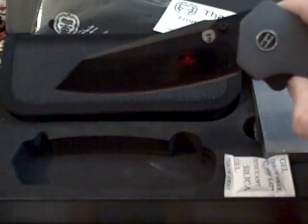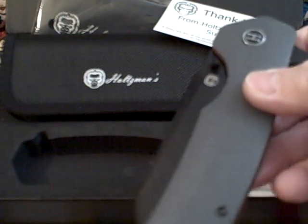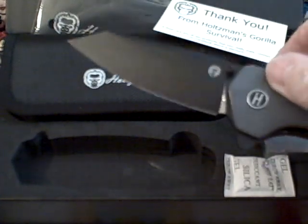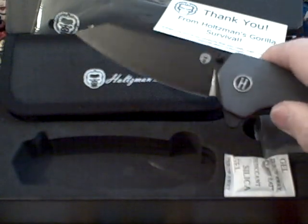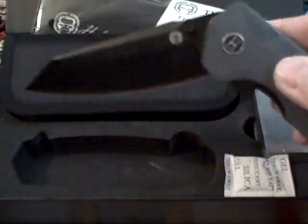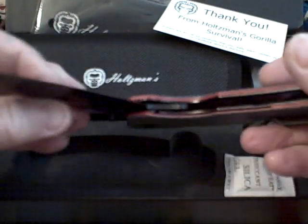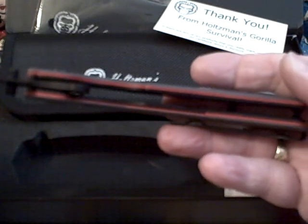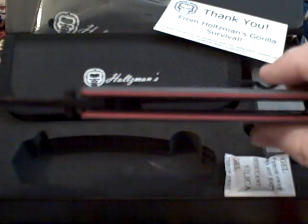It doesn't get any smoother or easier than that. You can also open it with the thumb stud — easy peasy. I just can't get over how smooth this knife is. The workmanship is very, very nice. It's the ceramic bearings. Beautiful interior — I love the red highlights. The red looks spectacular and the gray is so sweet.